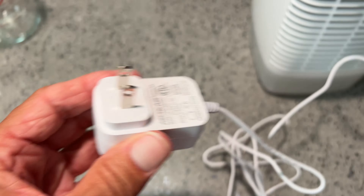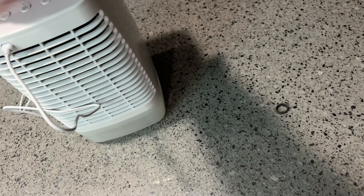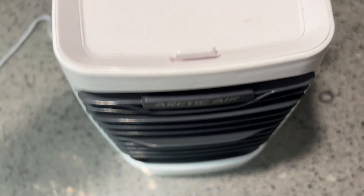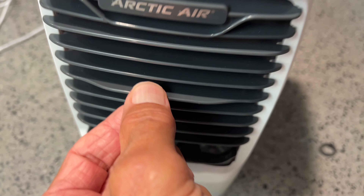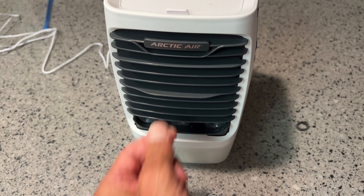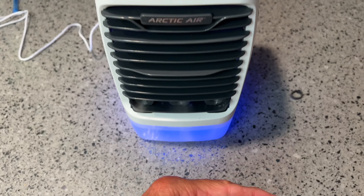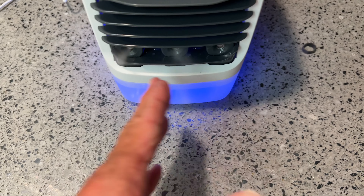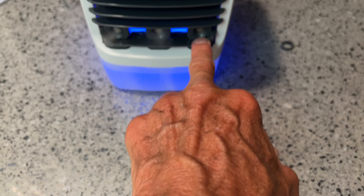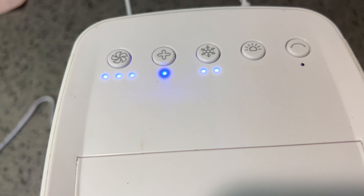Then we're going to take this and plug it in over here. So now this thing is all ready to go, but we still have to wait for our cartridge to freeze. Here's one of the options: you can change the direction by moving that up and down. And then back here is your power button. Because it's got water in there, it's going to blow cool air — you can see the water evaporating and shooting out of there. This one doesn't seem to be working too good. And then you can hit the plus button to make it go faster.